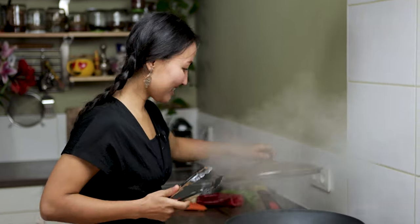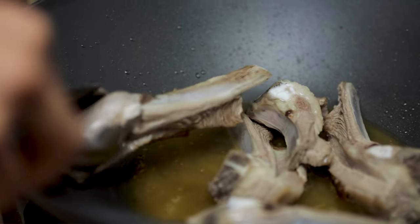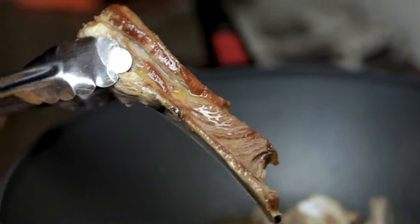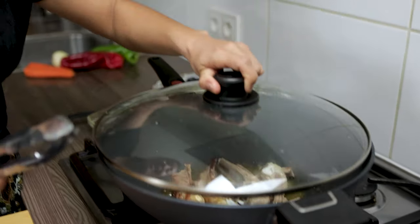Now I'm going to check them. This is good — flip them over. Now I'm going to wait 10 minutes again to brown the other side.